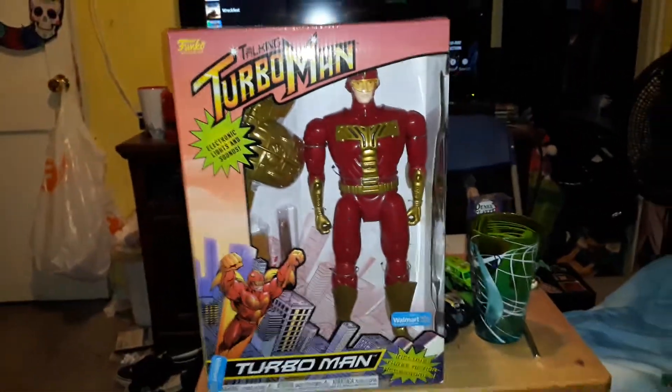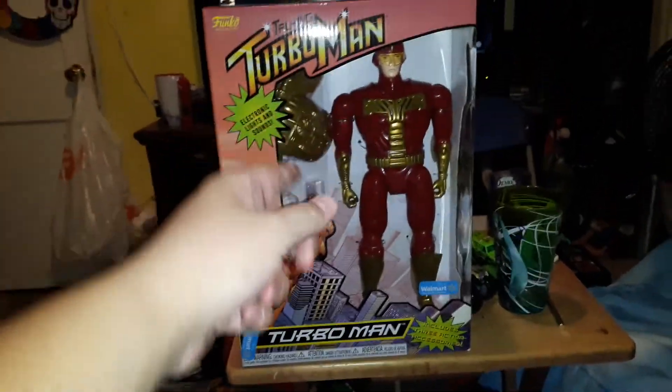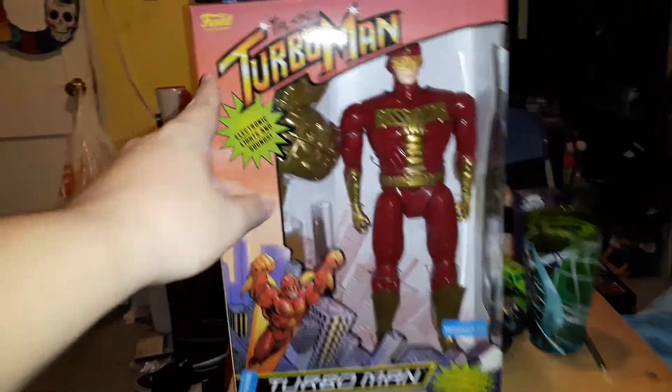Hello everybody, it's me Arnold today. I went to Walmart and bought the Turboman doll from Jingle All the Way. Here it is — talking Turboman.